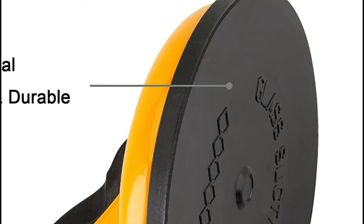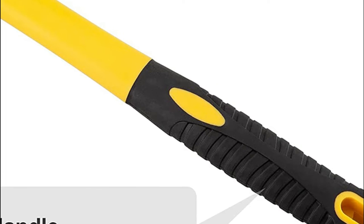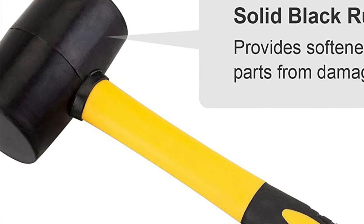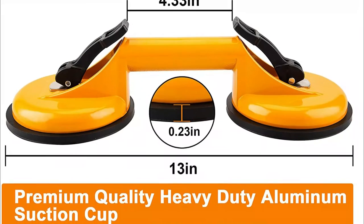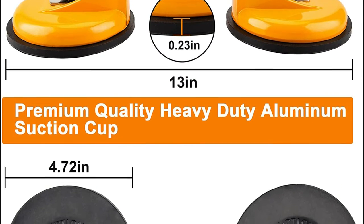The high-strength fiberglass handle helps to absorb vibrations. A double-faced solid rubber head provides a more comfortable positive strike. It is ideal for lifting glass, pulling out dents, and handling sheet metal and surface materials like granite and tile, as well as repairing laminate floor gaps.